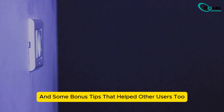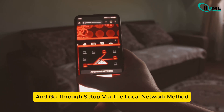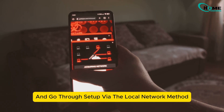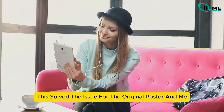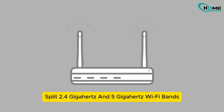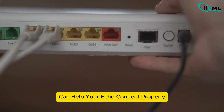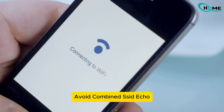Here's a quick recap and some bonus tips that helped other users too. For local network setup, turn off Bluetooth and go through setup via the local network method. This solved the issue for many users. Also, split your 2.4 GHz and 5 GHz Wi-Fi bands — if you're on Xfinity or similar routers, separating the Wi-Fi bands can help your Echo connect properly.